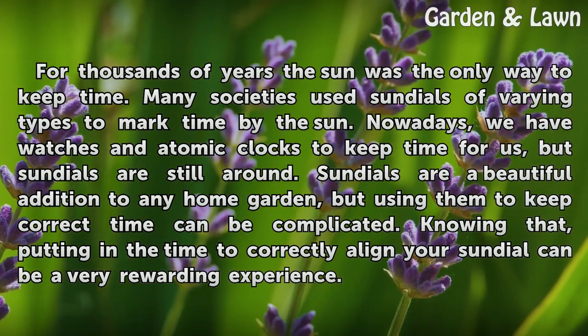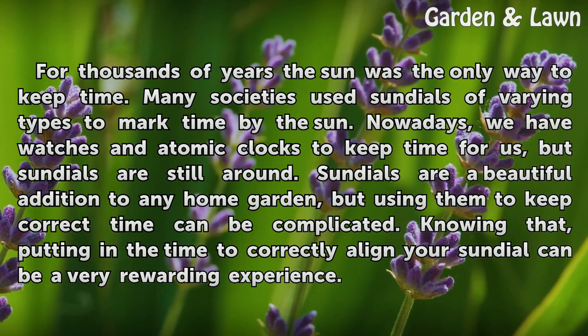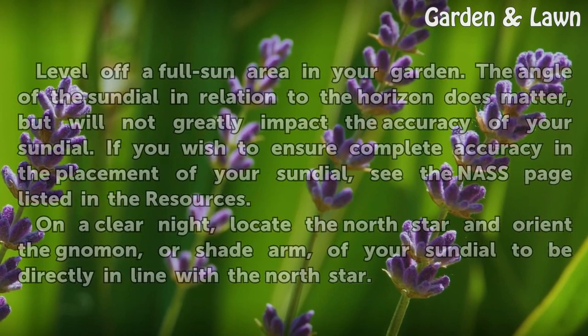Sundials are a beautiful addition to any home garden, but using them to keep correct time can be complicated. Knowing that, putting in the time to correctly align your sundial can be a very rewarding experience.